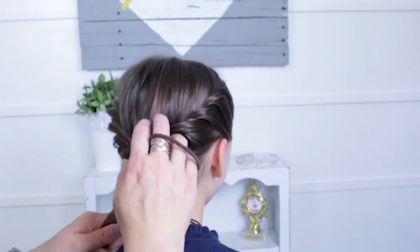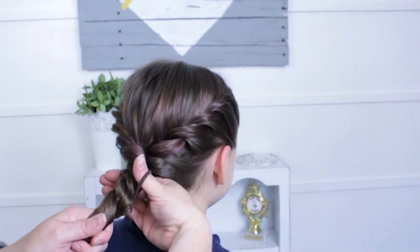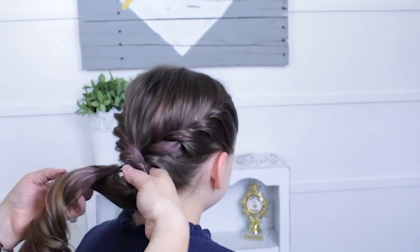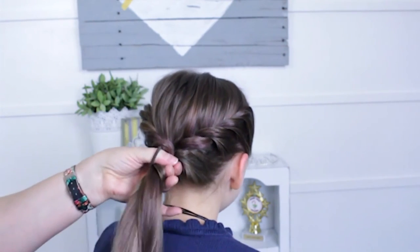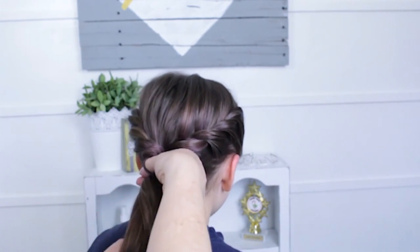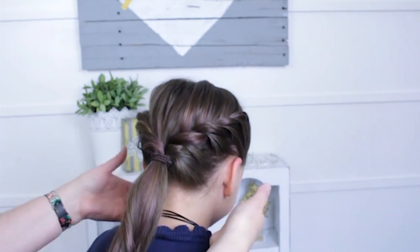Once you've got it where you like it, take a big hair tie and come up close to her head, and just secure that in — trying not to move it too much.